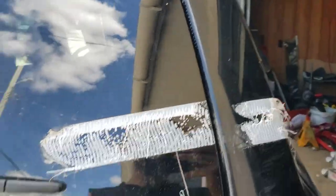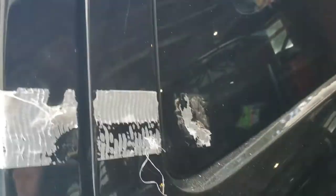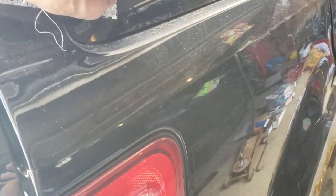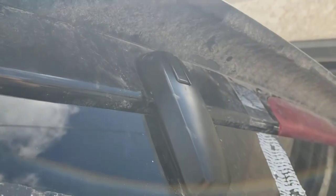Now all that's left is to get rid of this duct tape residue. WD-40 works, though I'm not sure about its effects on paint — I'll have to get some sort of adhesive remover. But yeah, that was a fun little project. Hopefully you enjoyed it and this will help you out.